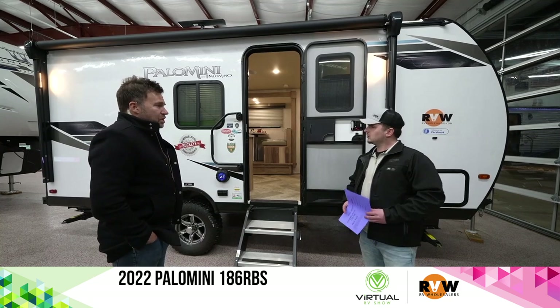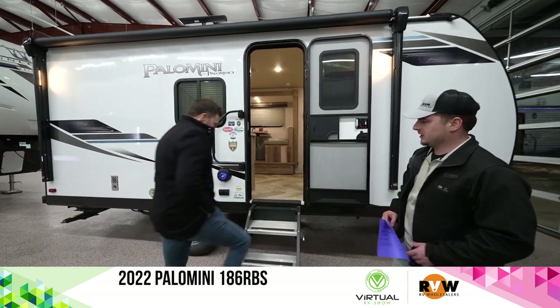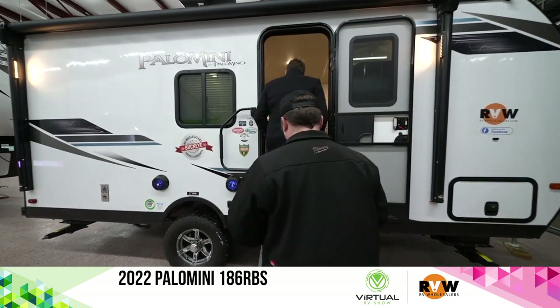We talked about the outside, so we can jump right inside. Looks like Dave pretty much hit everything here, so let's jump inside and take a look.